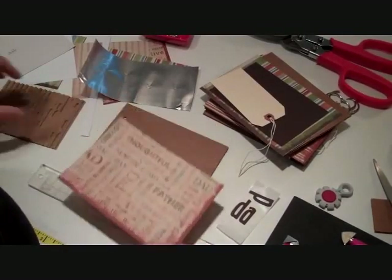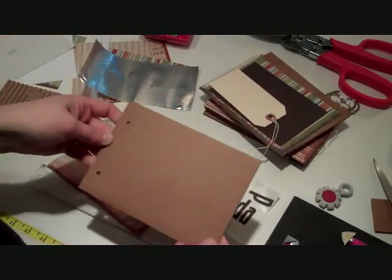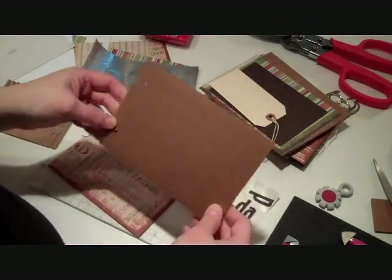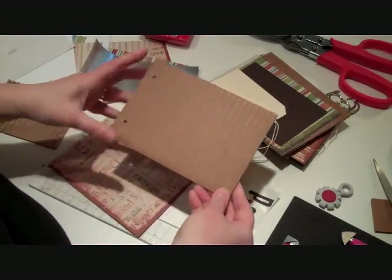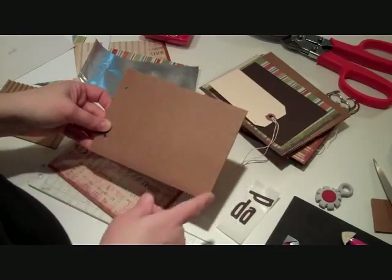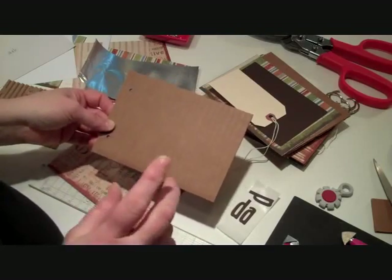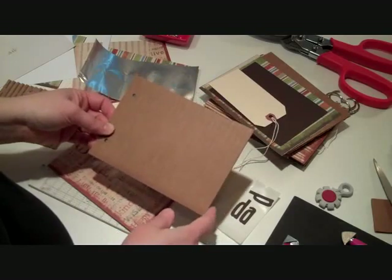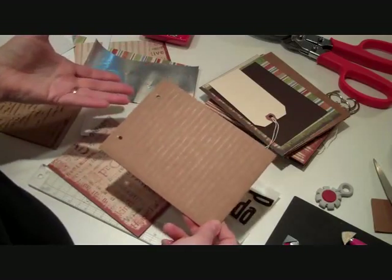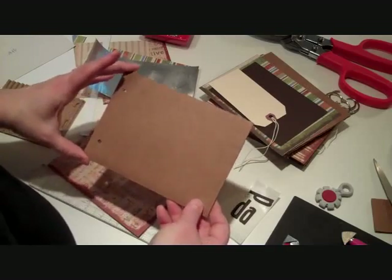We are going to start with our cover. What I've done is I've cut all of my cardboard pieces so they're five by seven. Ignore the holes on this because we're actually going to punch three holes. I cut it with a guillotine trimmer because I wanted a really nice finished edge. If you don't have a trimmer like that, I would recommend using a ruler and a craft knife. You can experiment around - in one box you can definitely get six of these little five-by-seven pages.